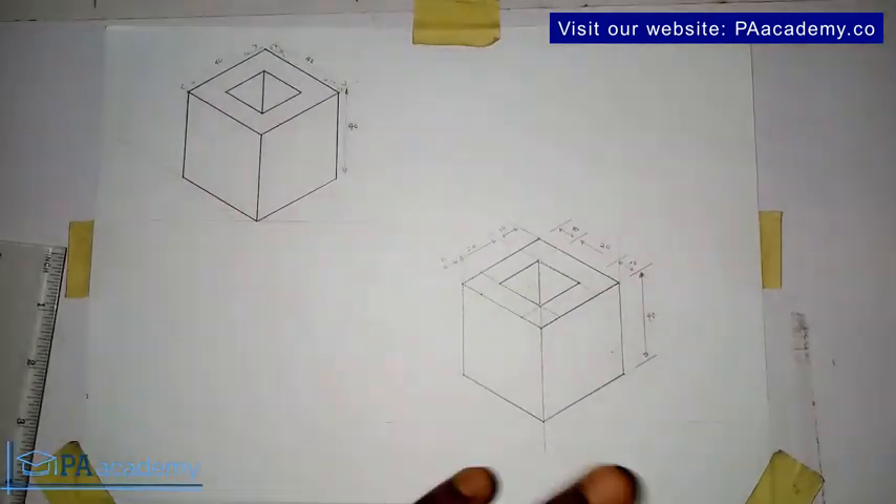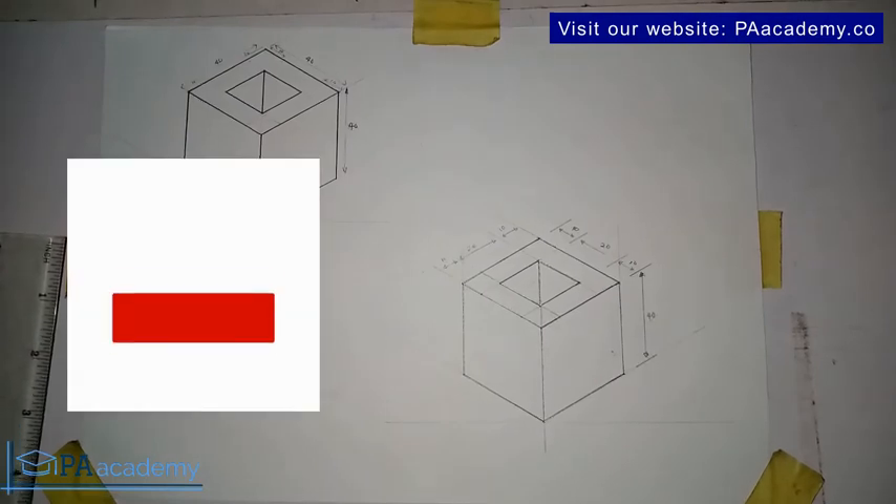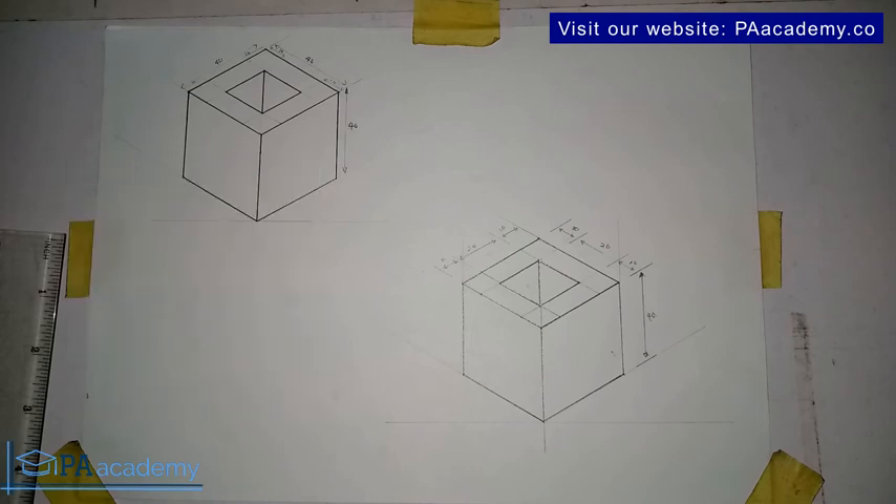We've been able to replicate this drawing seven. If you find value in this, let me know in the comment section and give it a thumbs up. If you have any questions or comments, leave them in the comment section below. In the next video we are looking at drawing eight — make sure you don't miss it, it's something very interesting. It will pop up once this video finishes. Thank you very much and I'll see you in isometric drawing eight.